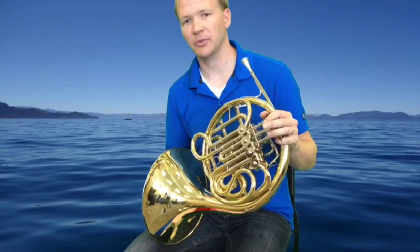Your book has a high C written, but I'm gonna have you guys start on the low C. It's an octave lower than what's written. It's a little bit easier to play.